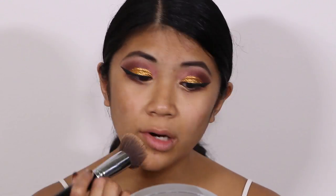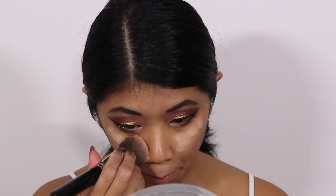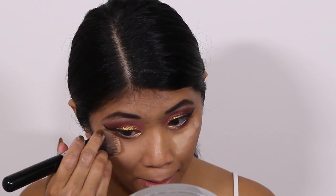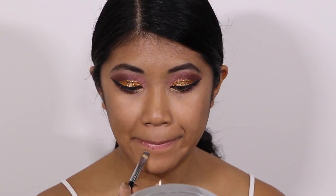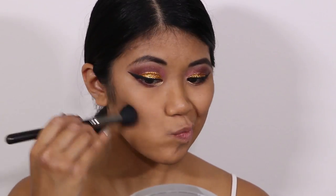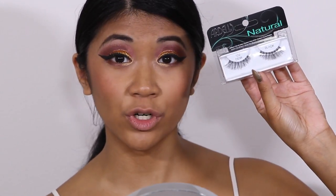Now that I'm done with my eye makeup, I'm going in and applying my foundation as well as my concealer. For a subtle cheek color I'm going to use MAC Super Duper Natural mineralized blush. For falsies I'm using Ardell's Natural Demi lashes, which are number 120.